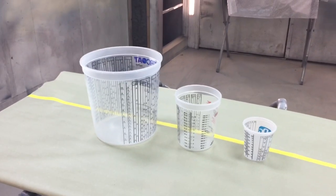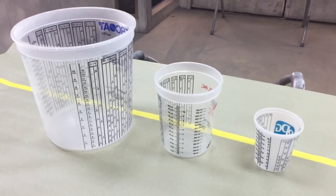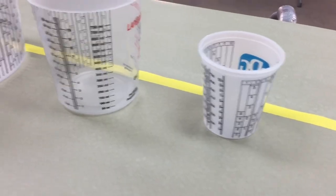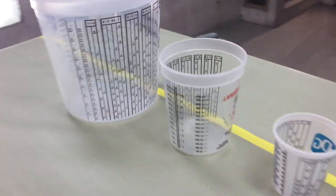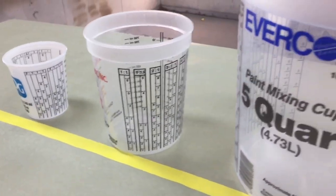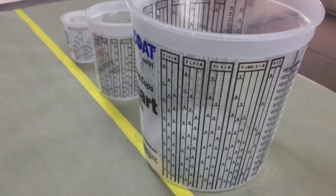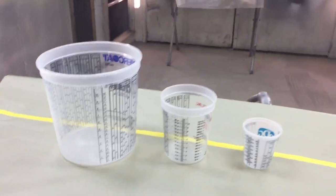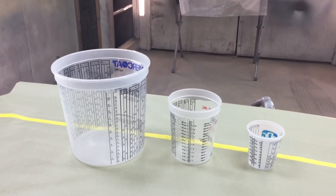Alright, what we have here is three different cups that I use. We have a pint cup, a quart cup, and a five quart cup. As you can see, it has the different measuring lines on the side of the cups. And I use all of these depending on what type of job that I'm doing. So let's talk a little bit about those different jobs that I might be doing.